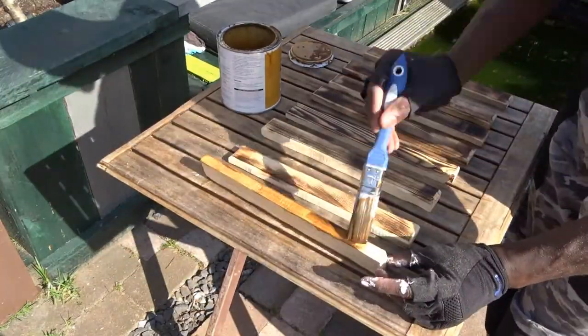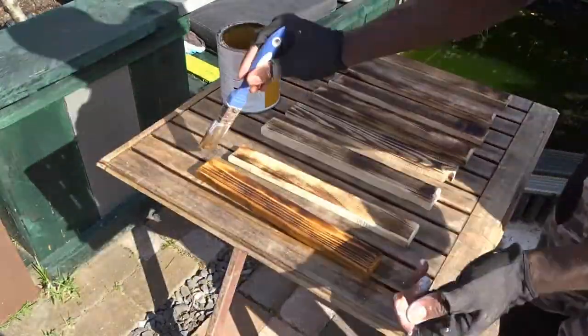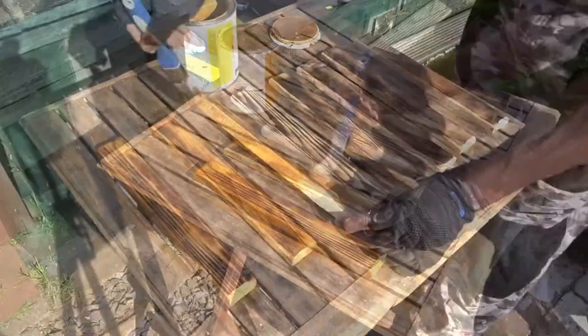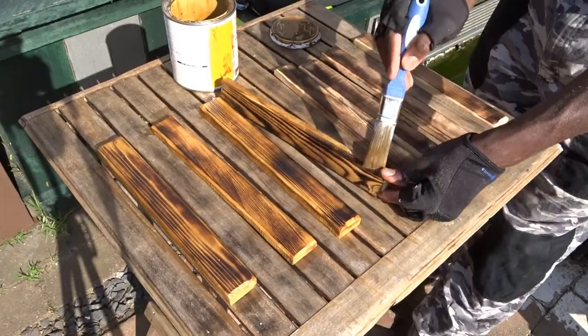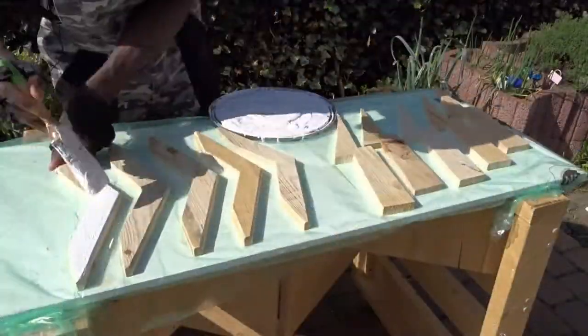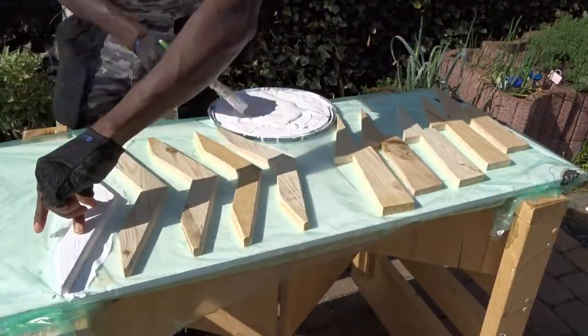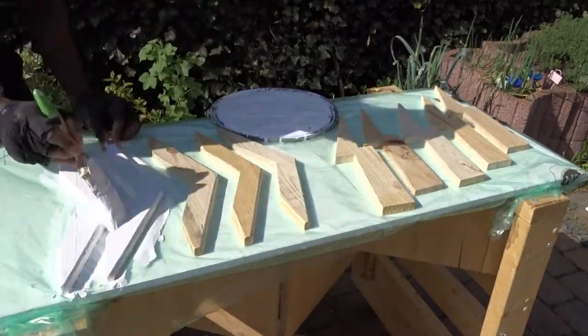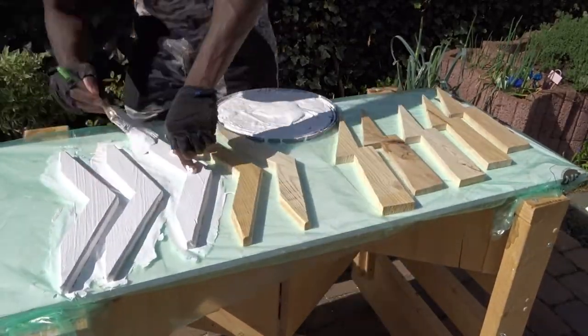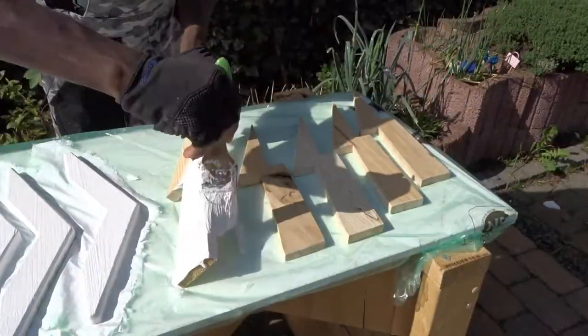Then, in order to highlight the effect, we will just need to use some wood lacquer. And here, I have decided to paint the top side in white, so it will be matching perfectly with the color of the wall in this house.